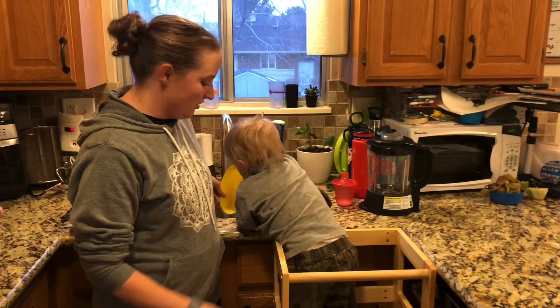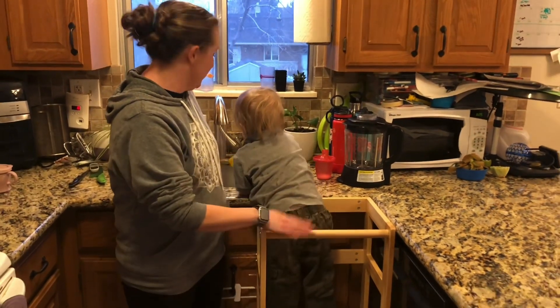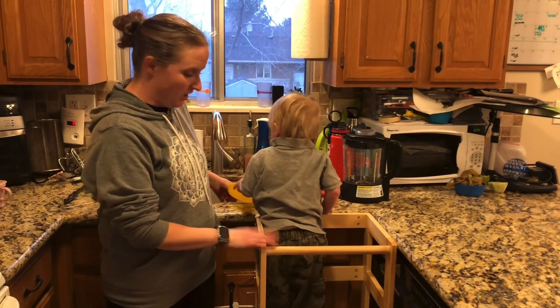This toddler stool is amazing. It has a nice support and they can be the same height as you. It's nice and flush with the countertop, so it's really awesome. I really love it.